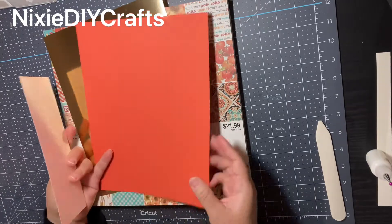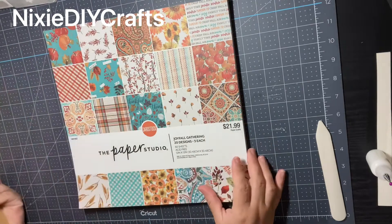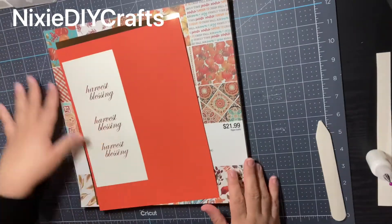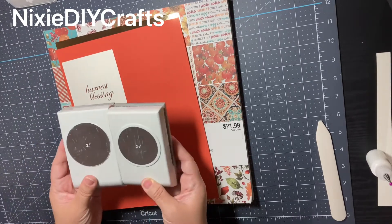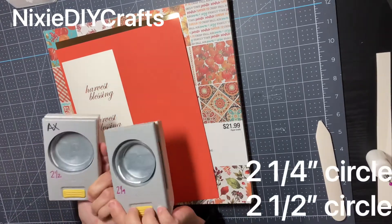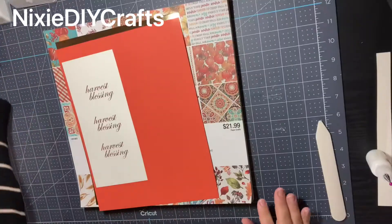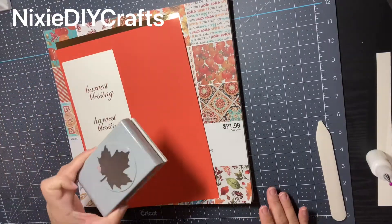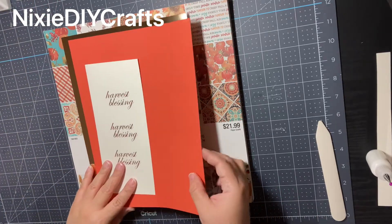To make this project you're going to need some artwork, some cardstock, some shimmer cardstock, and some design paper. You're also going to need some paper punches — I'm using two different sizes: a two and a quarter inch circle and a two and a half inch circle. I'm also using one of the fall leaf punches. Let's get started.